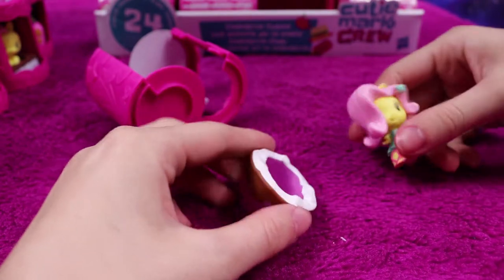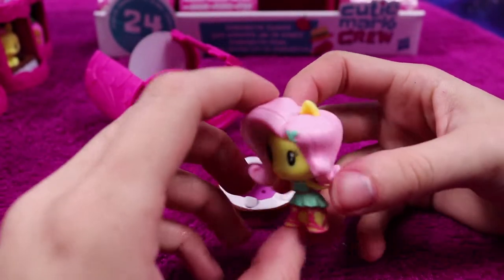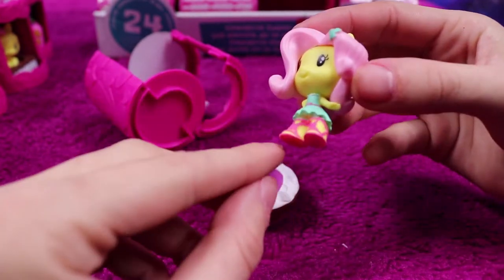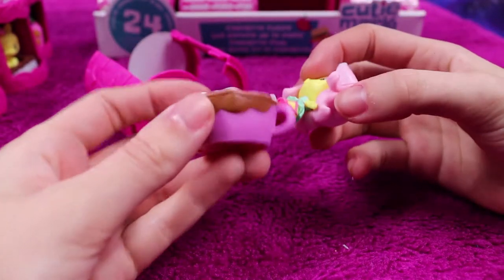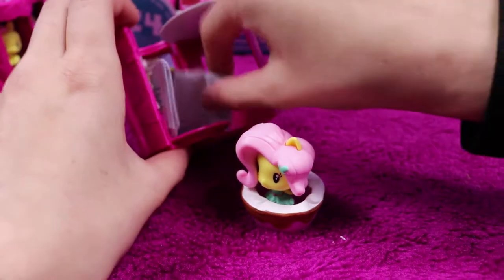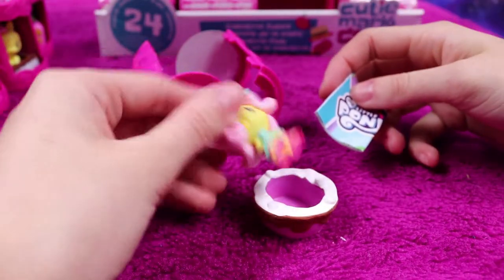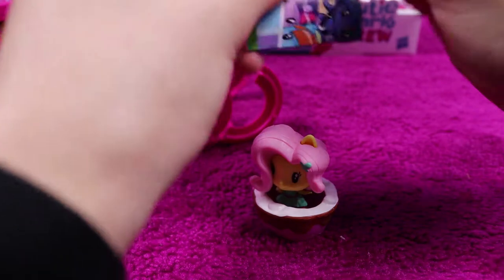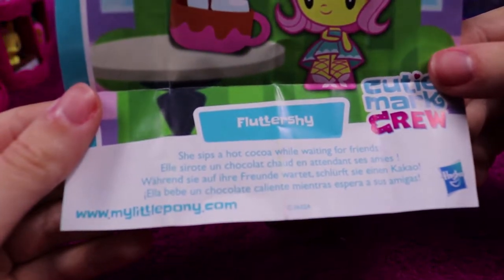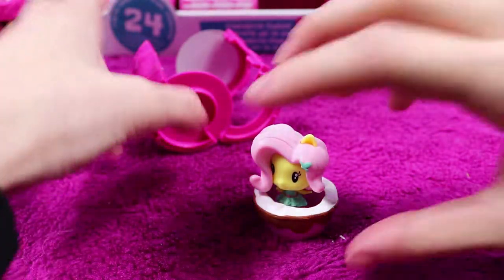A different one this time — we have an Equestria Girls Fluttershy, which is lovely. She's got cute little boots on and she also has a tea or latte to sit in. She didn't come with any extra accessories. Fluttershy sips hot cocoa whilst waiting for friends — that's kind of sweet, I do the same thing except I'll be waiting forever.